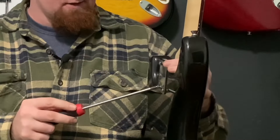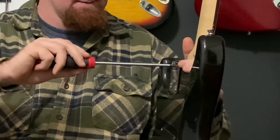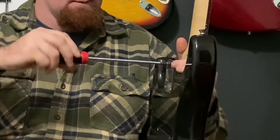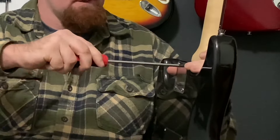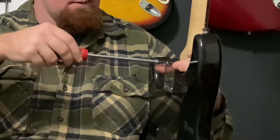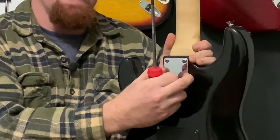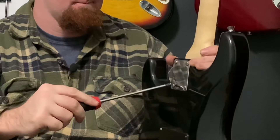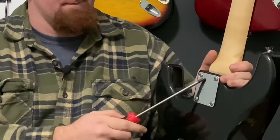What I usually do is start on the bottom and tighten it like this. Now you can see the plate still moves just a little bit. We'll do that crisscross pattern, just a little bit of turns at a time. The plate still moves just a little bit — I can feel it move. So we want to tighten it down just a little bit more. Okay, that plate is not moving. That plate is solid.